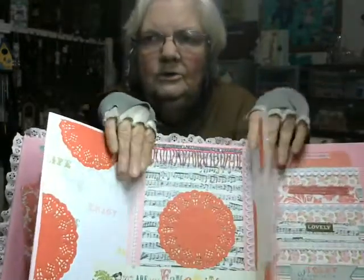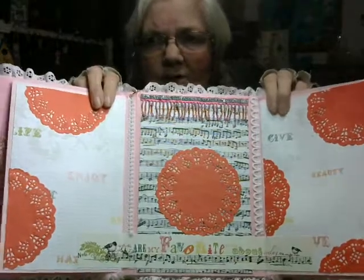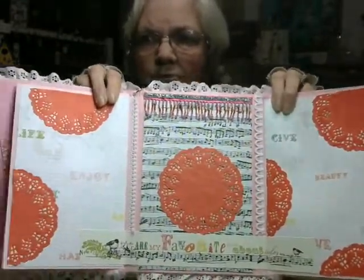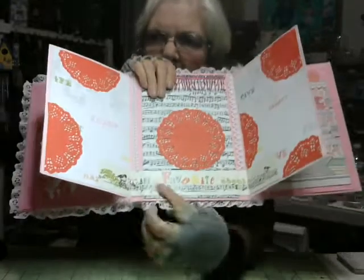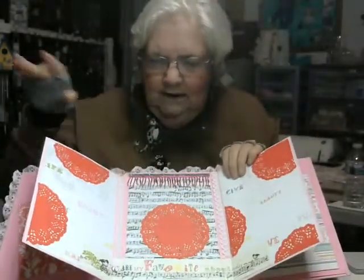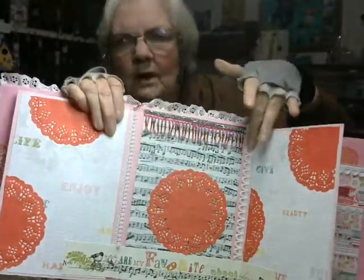It looks as if my internet connection or whatever just keeps pausing on me — this is the second time I've done this and I don't think it's going to get much better. Unfortunately I think my router is going out. So here we have the three-page layout in the center. I just covered each page with designer paper, put red doilies around the edges, and I put this one sticker that goes from partway onto one page over to partway onto the next — connecting them and making it look as if it's all one page. That sticker says: 'you are my favorite thing about today.' Then I took some more white lace trim and put it down each side.